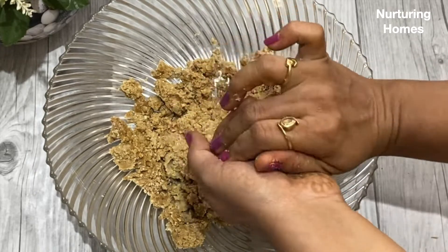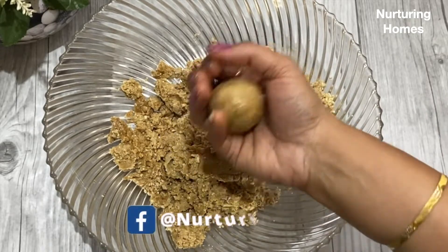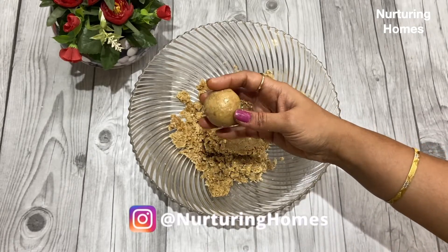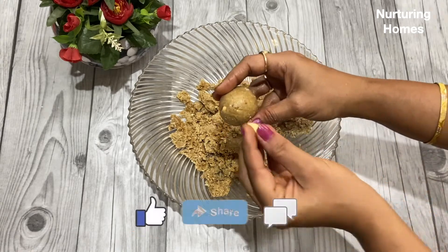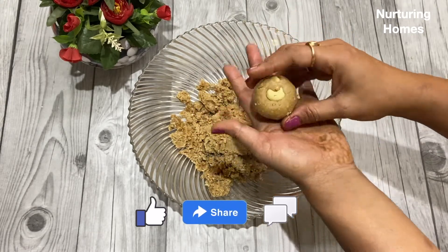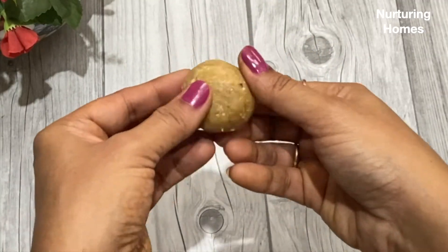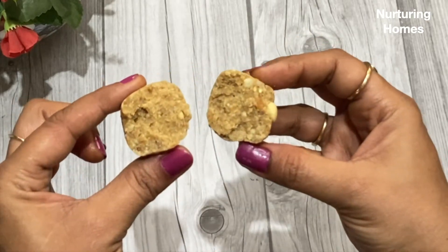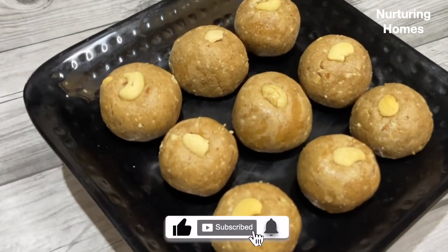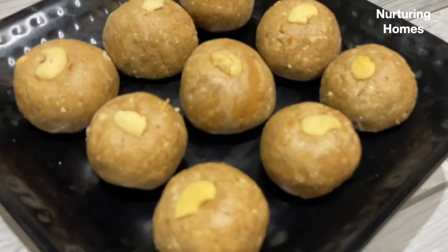This recipe is definitely a must try. When you try this out, don't forget to share your pictures with us on Facebook or Instagram — our ID is Nurturing Homes. You can also follow us for daily updates. If you love watching our videos, do give it a thumbs up and share with family and friends. Drop a comment to let us know what you want to watch next. I am going to garnish them with kaju. I hope you enjoyed watching this recipe. If you are watching for the first time, do subscribe and hit the bell icon. Thank you, keep smiling, keep watching, and I will see you in my next one soon. Bye-bye.